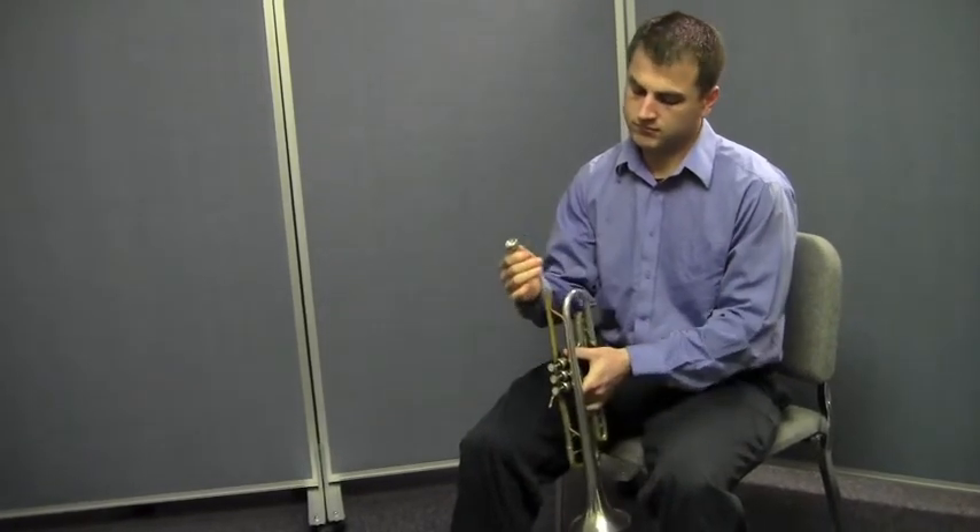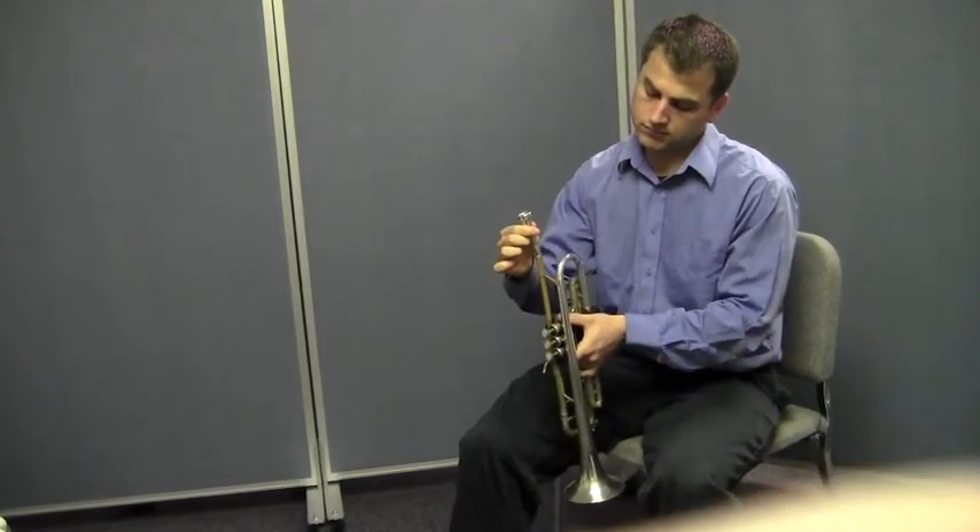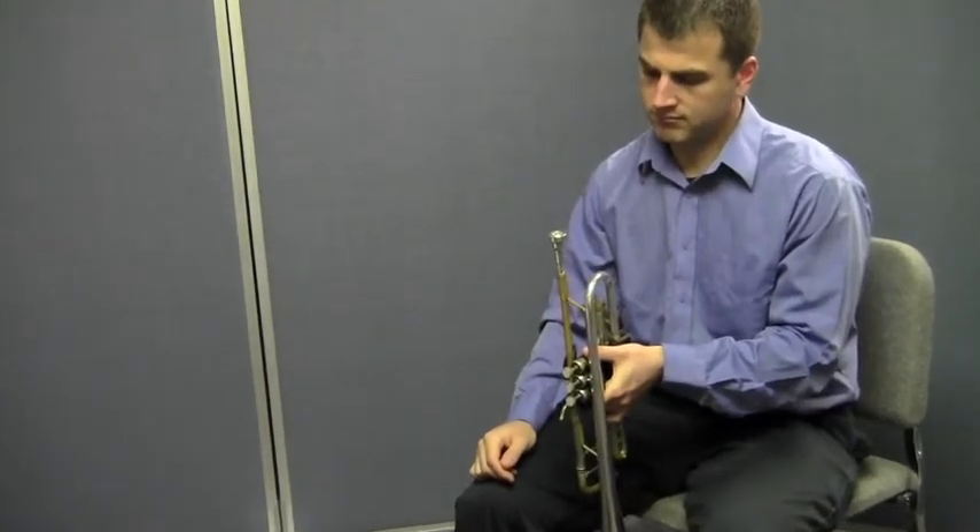He's going to take the mouthpiece and insert the shank into the mouthpiece receiver pipe. He's going to do it very gently, and when he puts it in, he's going to give it a tiny, tiny little bit of a twist. What happens is, when you give it a twist, the shank is grabbed by the inside of the receiver pipe. He just did that very nicely. A couple of things to remember: don't bang on the mouthpiece, and don't twist too hard.